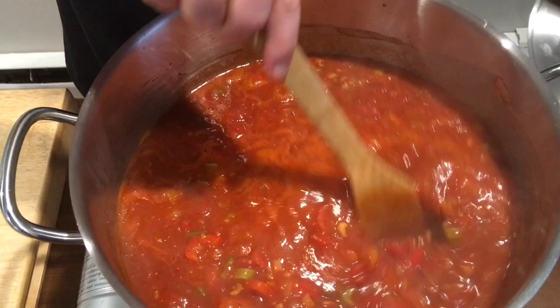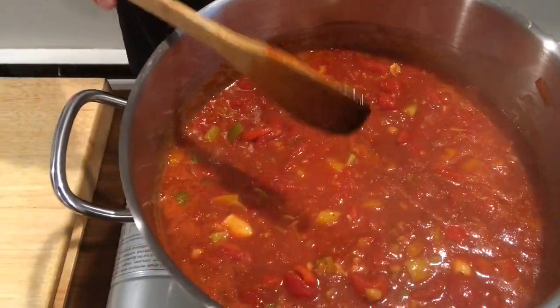So this is boiling. I'm going to give it one final stir, drop it down to low, and let it simmer.